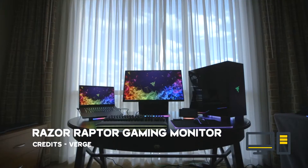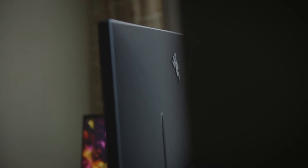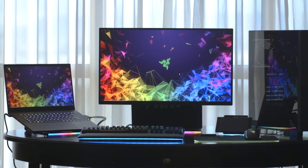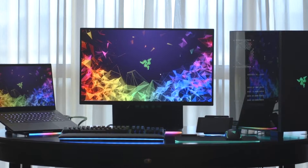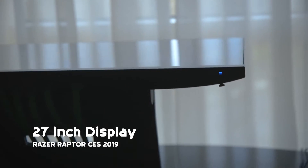This is the Razer Raptor gaming monitor. We've been seeing a lot of Razer monitors and this one is a killer. First of all, it has a matte display — it doesn't have a reflective display like a mirror where you can see reflections while you're using it.